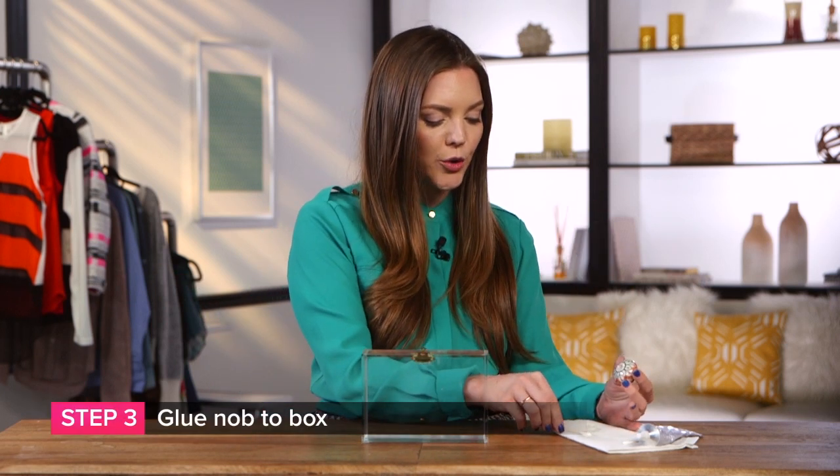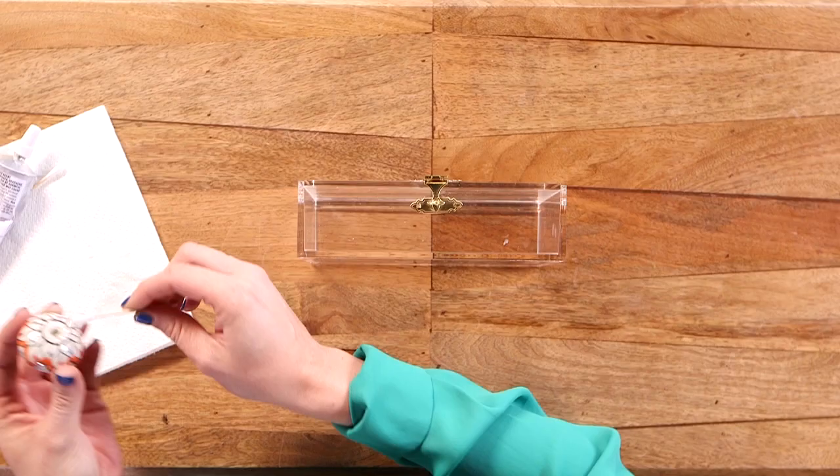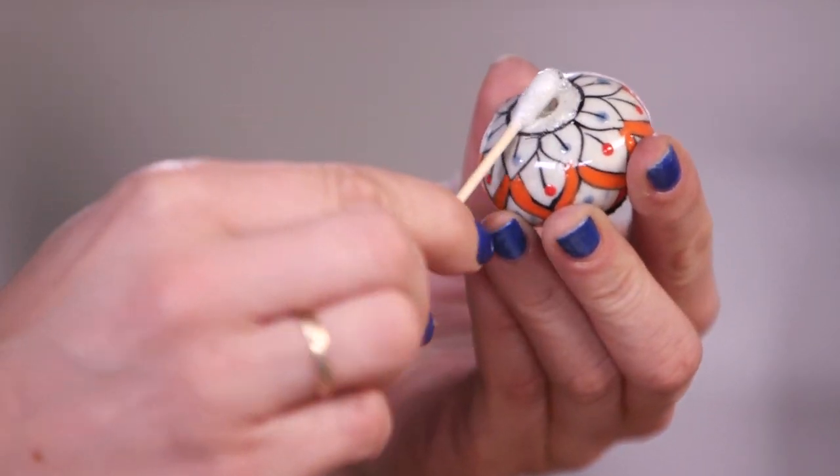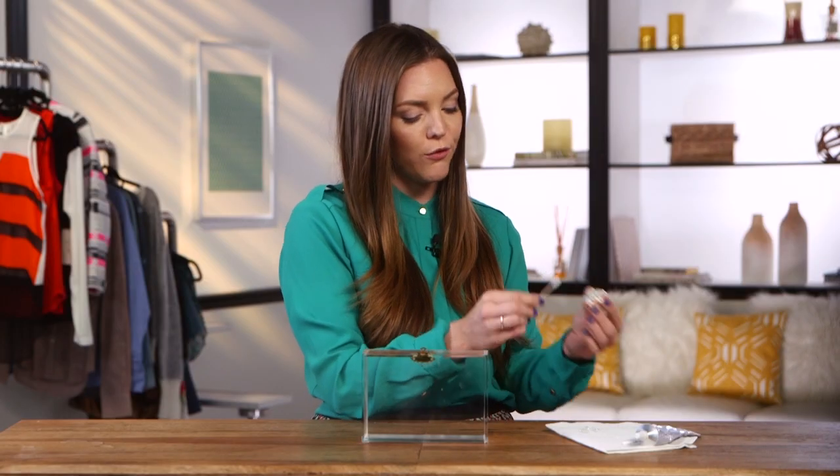Our last and final step is to glue on our trusty knob. Use your E6000 glue and apply a little bit more than you did with the latch, because the knob is a lot heavier. The glue takes about 12 hours to dry, so make sure you let it sit overnight before you wear it.